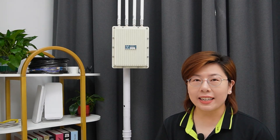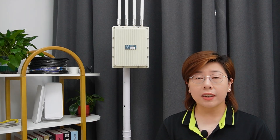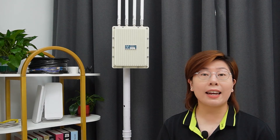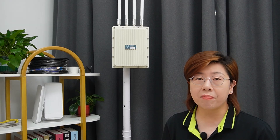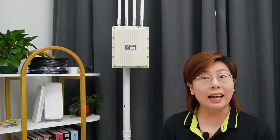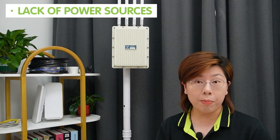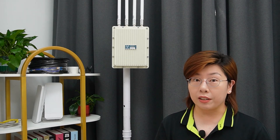Setting up Wi-Fi in outdoor locations comes with its own set of challenges. First, we have to consider large area coverage — ensuring the entire space gets a consistent Wi-Fi signal can be tricky. Then there's weather and environmental factors; your equipment needs to withstand rain, wind, and extreme temperatures. Lastly, infrastructure limitations such as lack of power sources and the complexity of laying cables can pose significant hurdles.